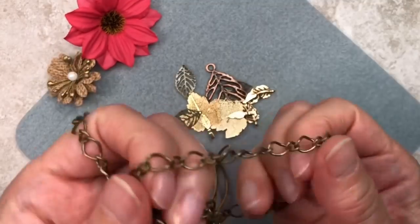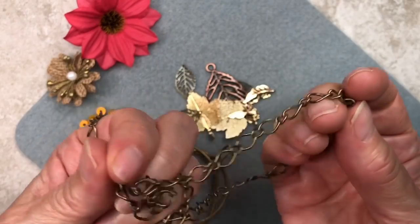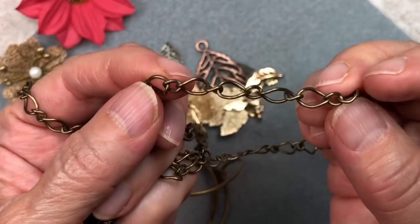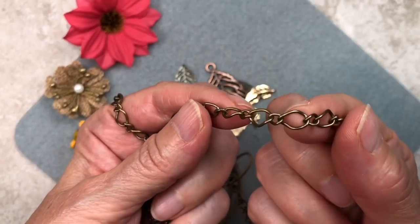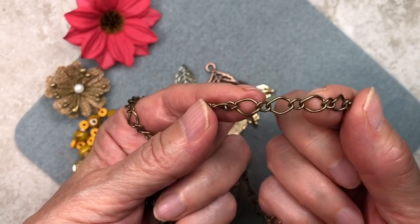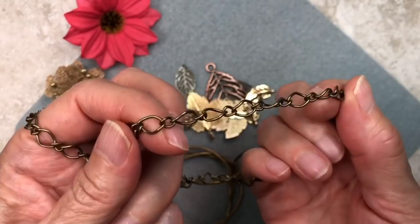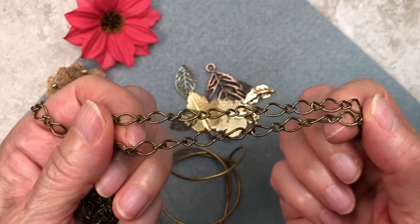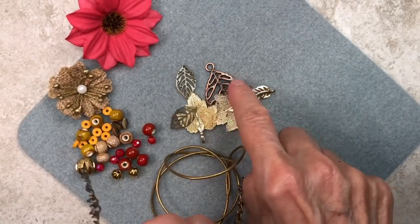I'm going to be using some chain — this is a kind of a fancy chain. I believe the name of this link is called mother and son chain. It's basically a twisted oval, and there are two different size links: the large link is about 8 by 5 millimeters, and the small link is 4 by 3.5 millimeters. But you don't have to have the exact same chain — you can use any chain from your stash. It can have large links or smaller links. It doesn't even have to be bronze — it can be copper to match the leaf.